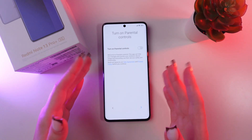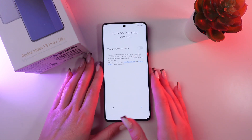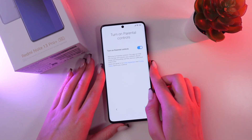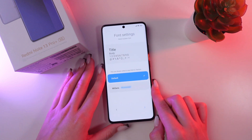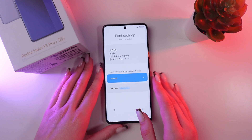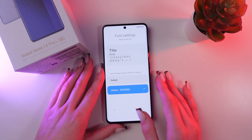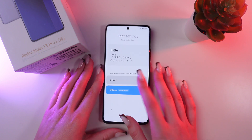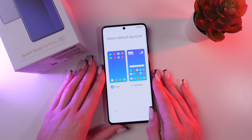Now if you bought this phone for your kid, for example, you can easily turn on parental controls by clicking this option. Now just choose your phone settings — you can remain on default or choose MiSense, where everything will be much bigger. When you're done, just move on to the next step.